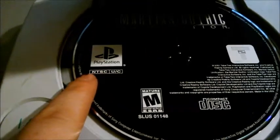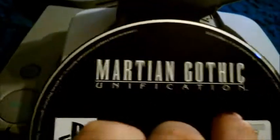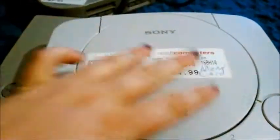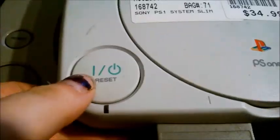So this is the one I use. Put CDs in there — that's how it looks. There's the little lid. You can see the Sony brand, and it still has the rating on the disc. Talks about the disc. Martin Gothica. Unification. The reason the PlayStation 1's so good, honestly, is there's so many survival horror games. It's kind of the beginning of the golden age for survival horror. Let's go back here — reset, the on, and of course that's the open button.